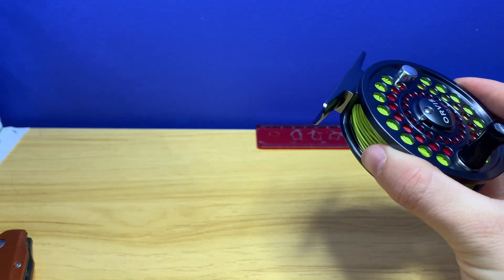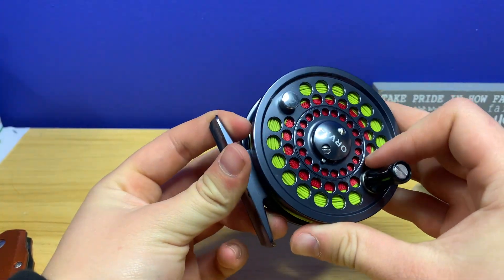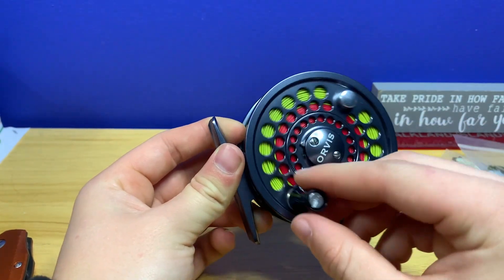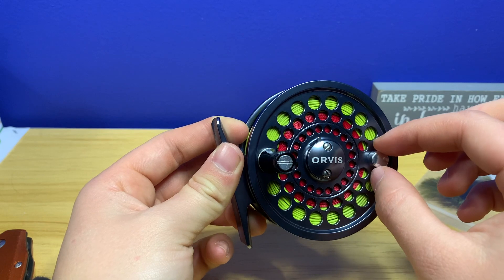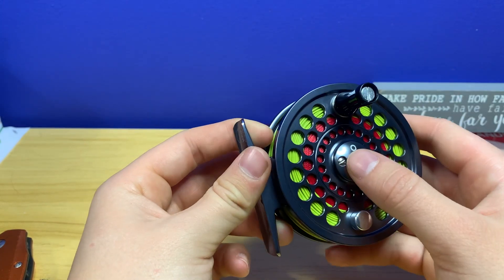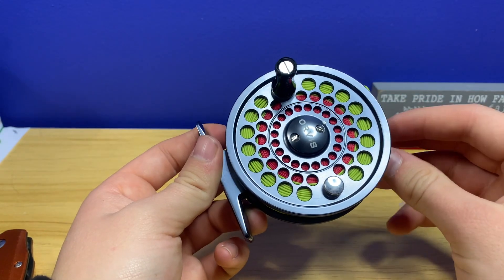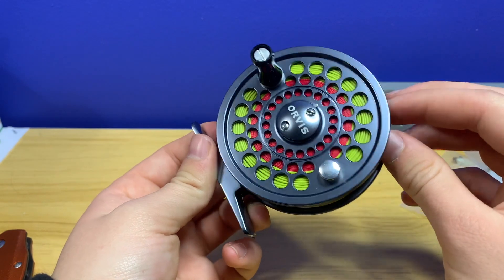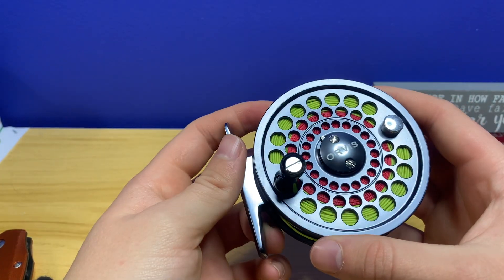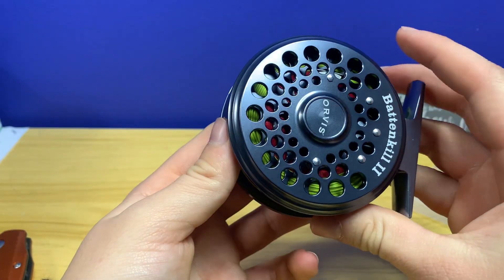It is a size two fly reel, set up for three-weight. It actually doesn't have a drag system, but for me honestly, with the fish I'll be fighting, I don't really need a drag. I'll just be using my hands to hold the line and I'll be able to get the slack line in pretty quickly. I cannot wait to use this — it looks pretty sweet.